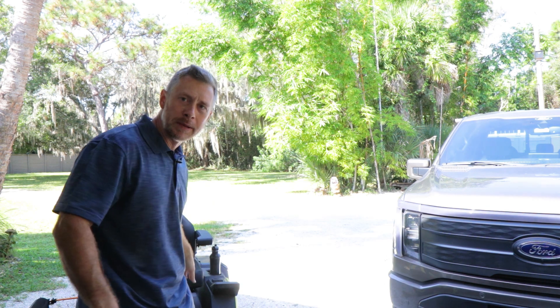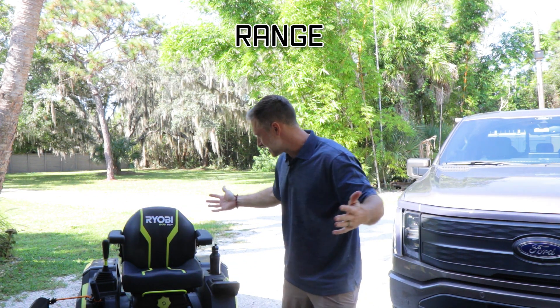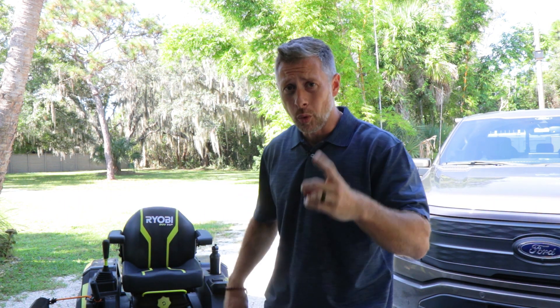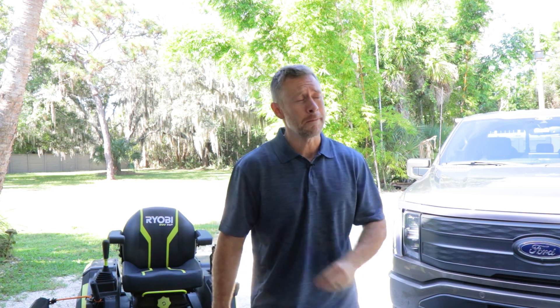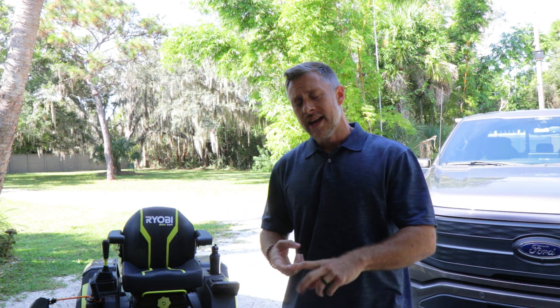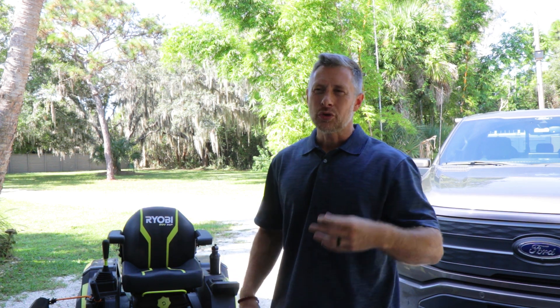Now the big topic a lot of people have about electric: what kind of range am I going to get on this thing? Is this thing capable of mowing acreage? Can I cut my entire yard in one mow on one full charge? When I first got this mower, that was my biggest gripe right out of the gate. It was stated to have four to five acres of mowing capability with the 54-inch, and I was having trouble getting two acres fully completed. Once I started to understand the optimal way to mow and the settings for blade speed and run speed, it did seem to help a lot. I started running my blades on full and going between medium and high speed depending on what I was doing.